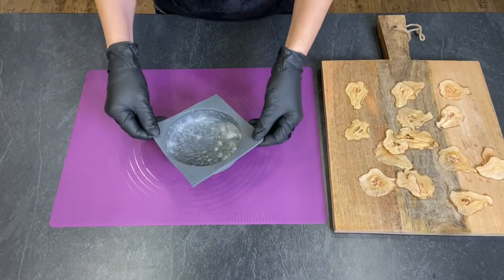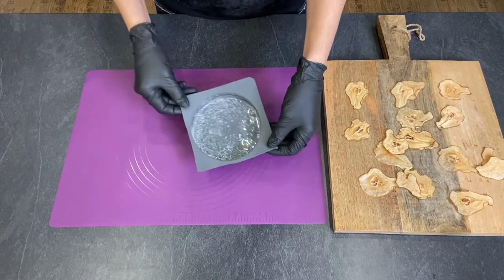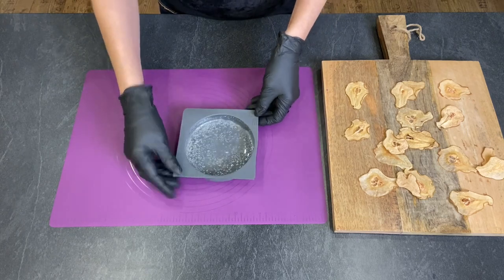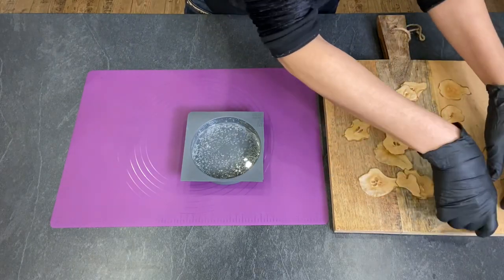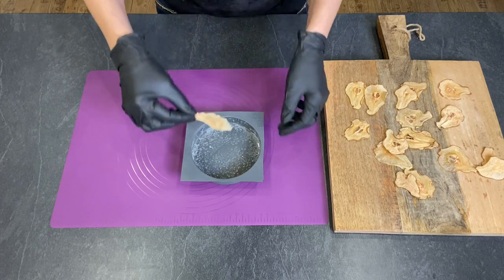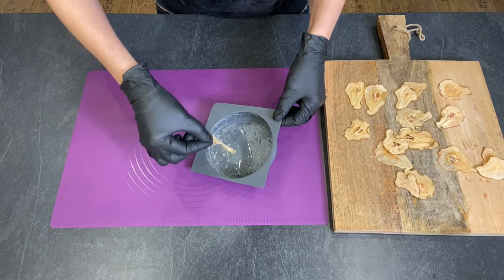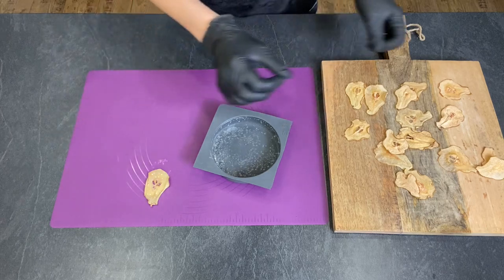My isomalt is ready now. If you want to know how to easily melt isomalt, check my other videos — I'll give you the link. The bubbles have settled, so now it's time to dip them. Just choose the right slice — be very careful, this is very hot. Dip on both sides, wipe off the excess, and place them on your silicone mat.